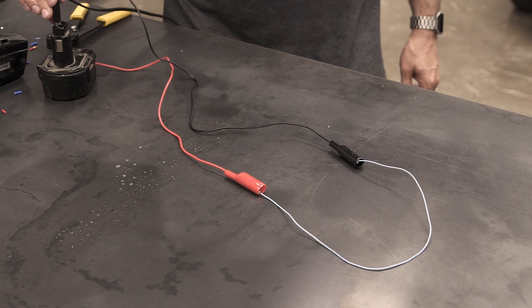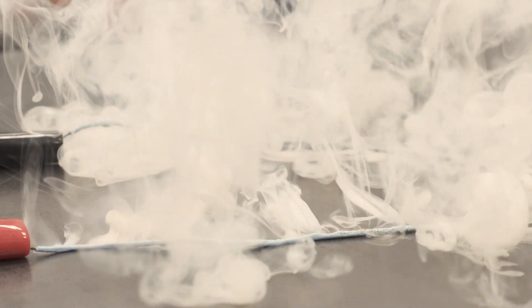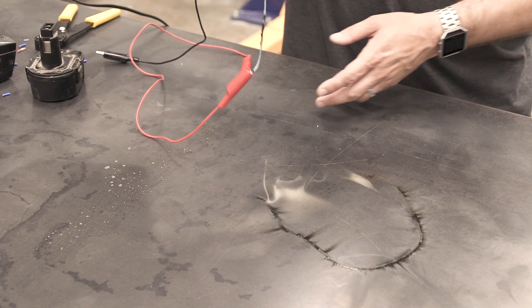It's way too thin of a gauge wire, and there was no fuse whatsoever. Had there been a fuse, that would have popped before the wire melted. But without the fuse, the wire melts all of the housing. It can get red hot, and if this is running under the carpet of your car, it'll catch on fire. Bad stuff.